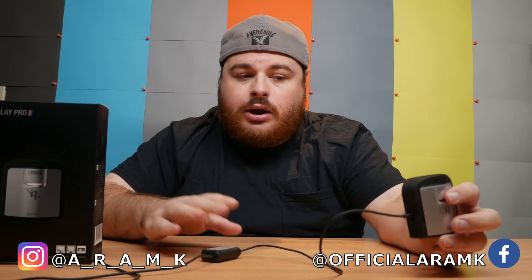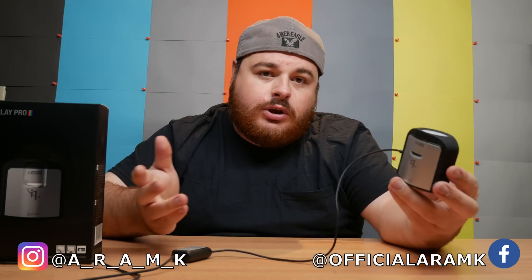In today's episode, we're going to be covering proper display calibration. What I'm going to be covering today will work whether you're a photographer, colorist, video editor, or simply if you just want to play video games as they were designed to be played — basically with the correct colors. I'm going to walk you through the whole entire process: how to correctly calibrate your display and all the settings required for calibration.